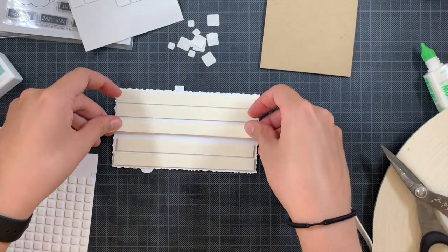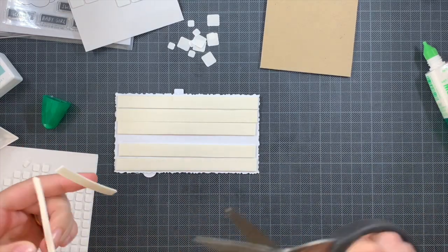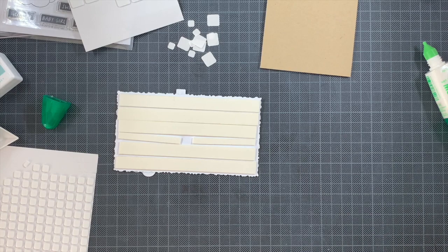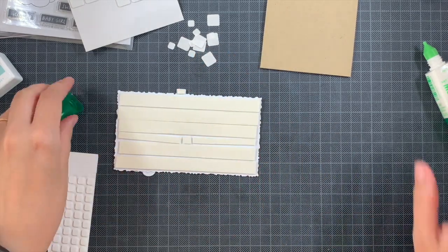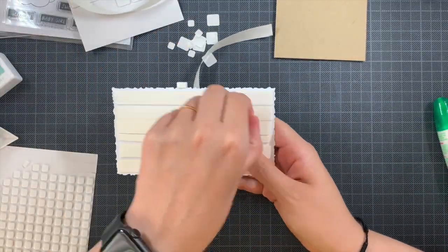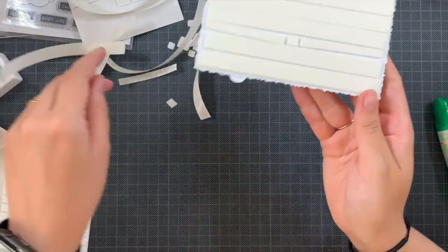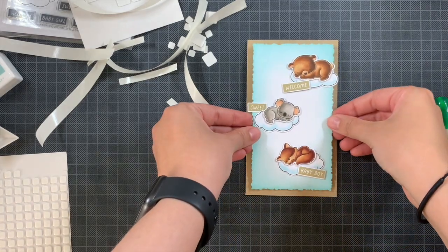On the back of this panel I'm adding Scotch tape and foam tape, then carefully removing the backings and taking my time to place the panel as centered as possible on my card base. Then we'll just add a few hearts on top as well.